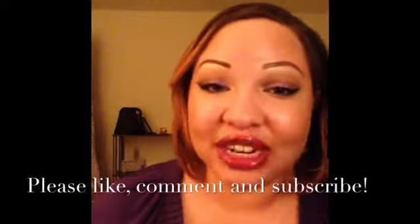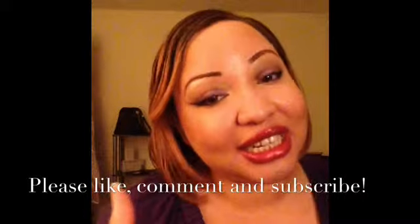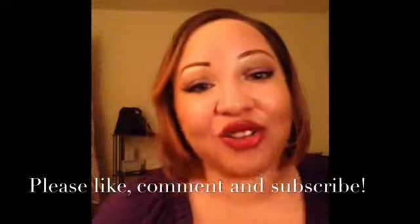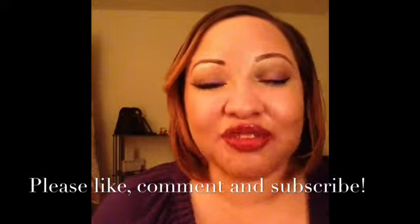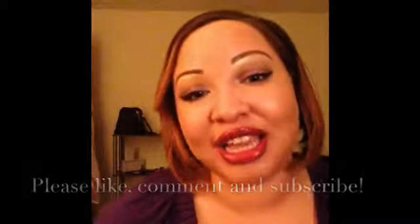I hope this helps you guys and answers any questions you might have about how to do your brows. If you have any questions or want to give me feedback, please comment below. If you have any requests for future videos, definitely comment below and let me know. Don't forget to like this video and subscribe if you haven't already. Thank you so so much for watching — I love you guys so so much and I will talk to y'all in the next video. Bye.